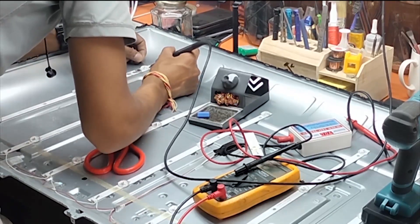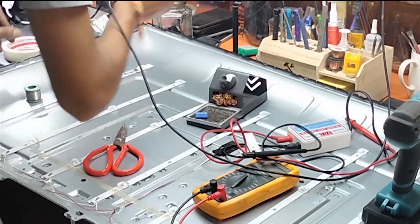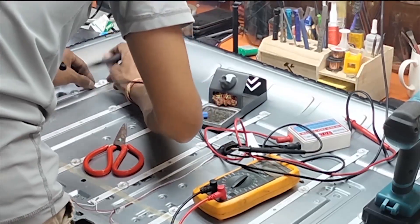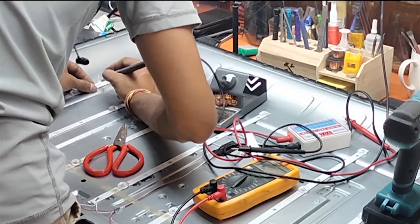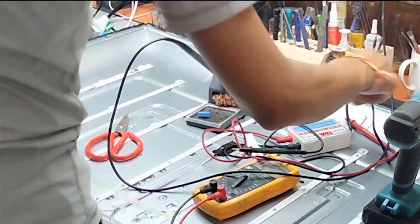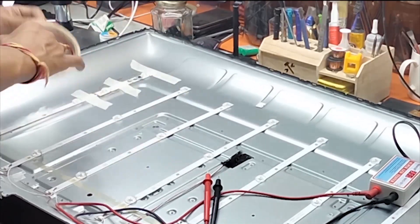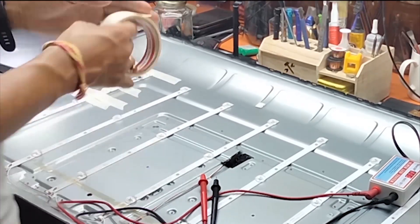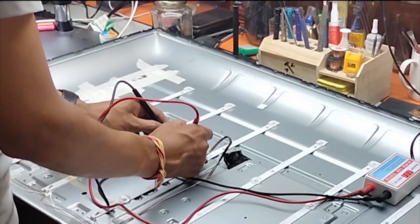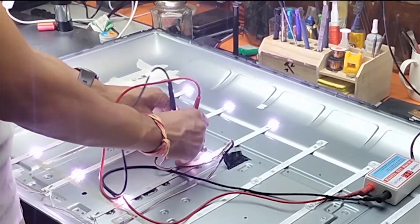Correctly connect the LED with a jumper to the old LED strip. Now test with the motherboard. Right side is okay and now the left side — look, left is also okay.